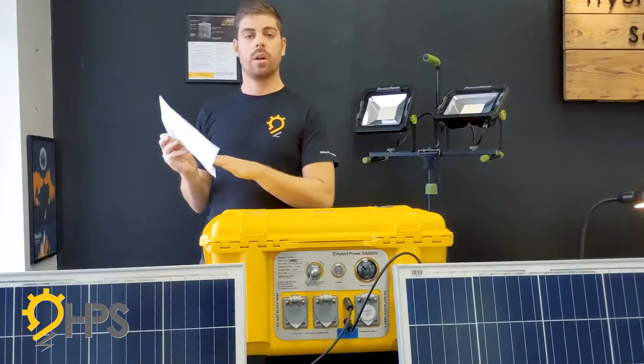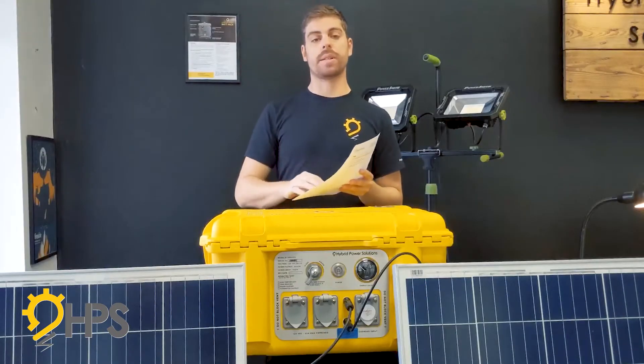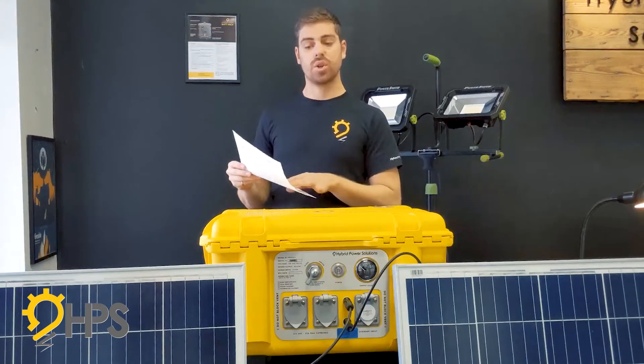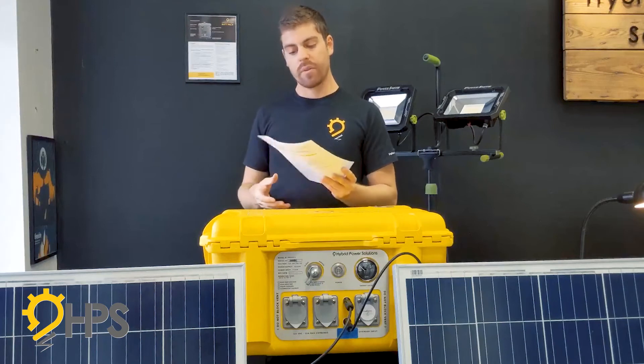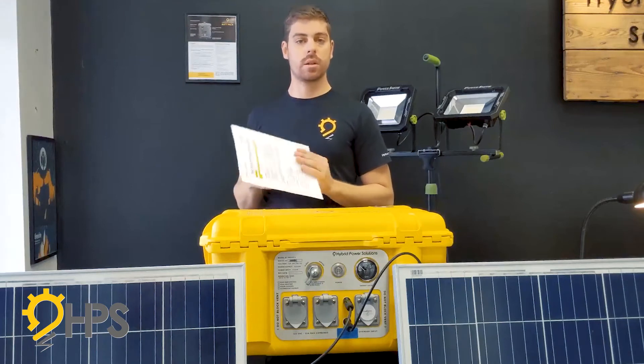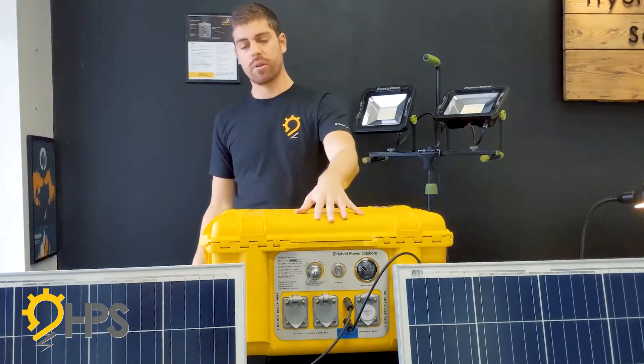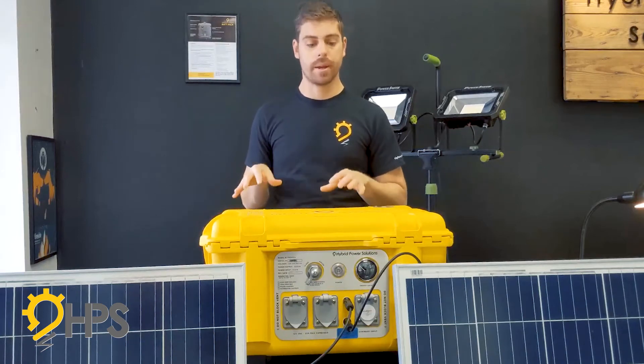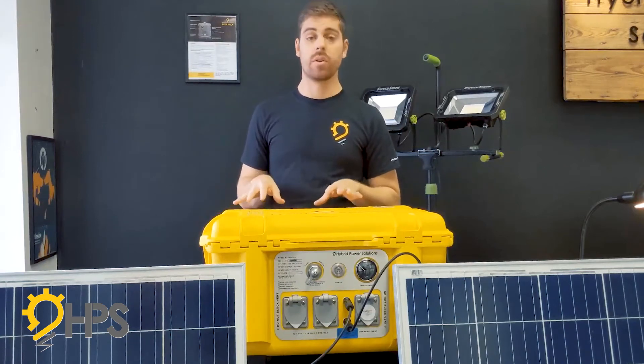The guide that comes with the unit has additional information on how to properly size your panel setup for different applications and how to connect them properly. If you have any other questions, feel free to get in touch — there's contact info right on the front of the unit, or just send us an email via our website and we'll be happy to help.